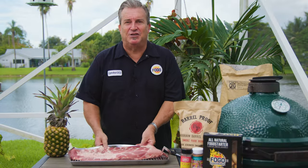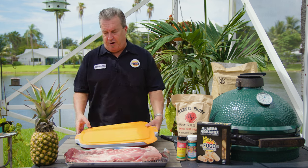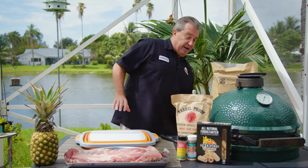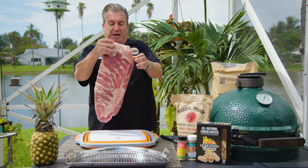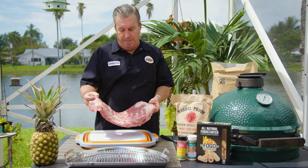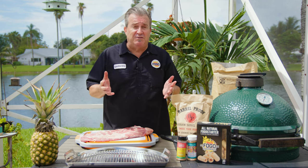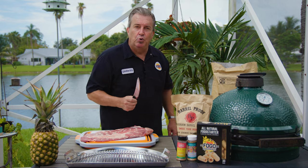Wait - you have spare ribs? That's right, I'm even gonna show you how to trim spare ribs down into St. Louis ribs. The first step is to get our proper workspace set up. I've got this beautiful prep tub that's also a cutting board. This is a rack of spare ribs - the meatiest, biggest one, and the least expensive compared to St. Louis ribs and baby backs. So if you want to save money, go buy spare ribs and I'll show you how to trim them.